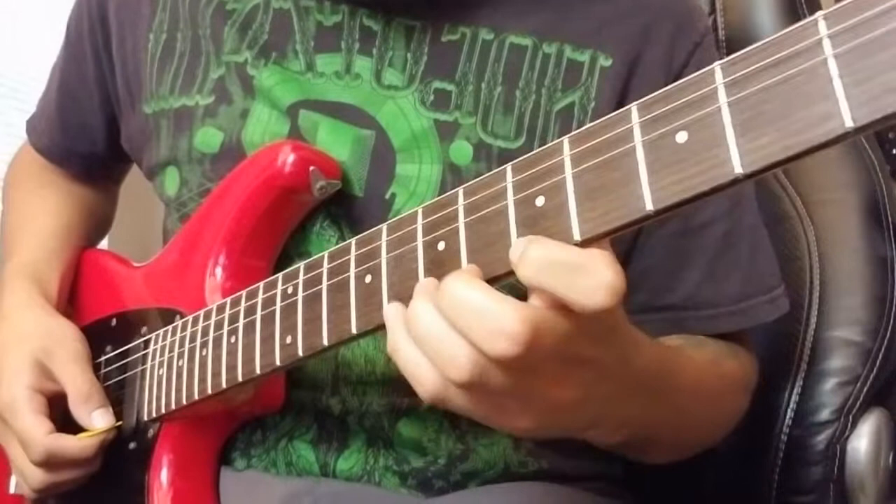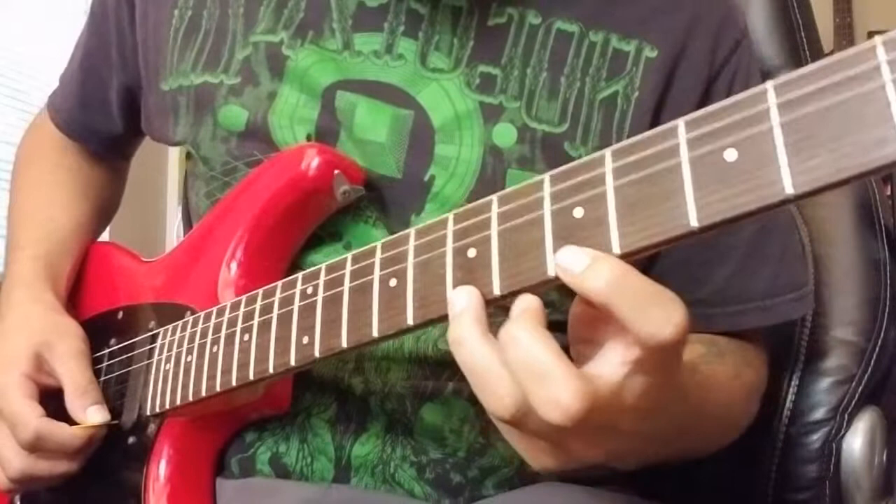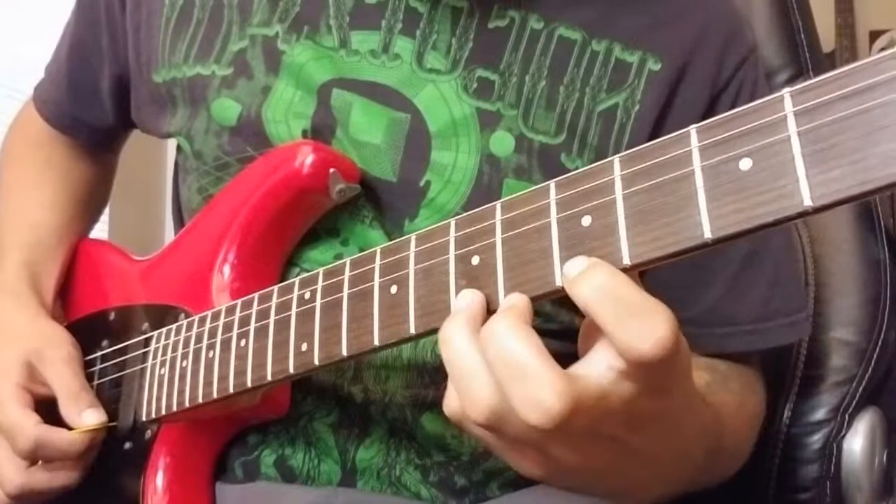For pull-offs, it's kind of the opposite. We'll start on the seventh fret and pull off to the fifth fret. Pick it once, and with your first finger already on the fifth fret, you're going to pull the ring finger off.